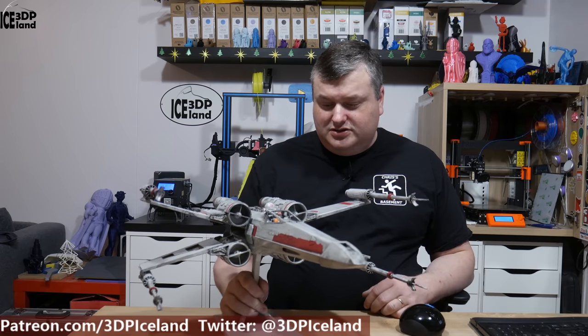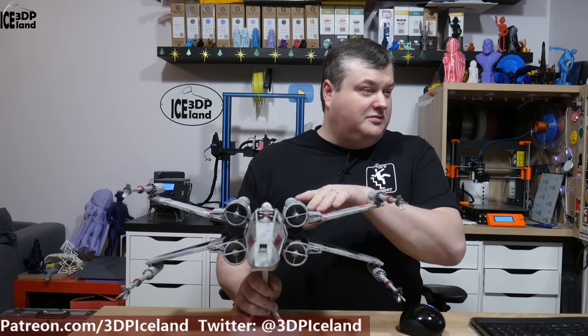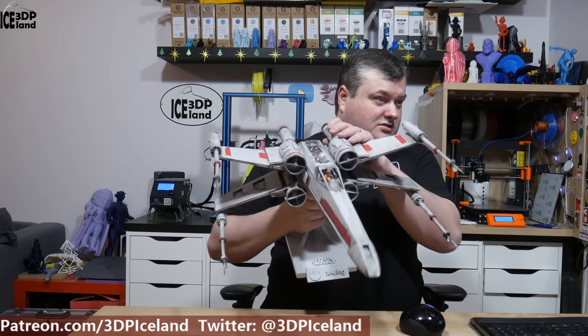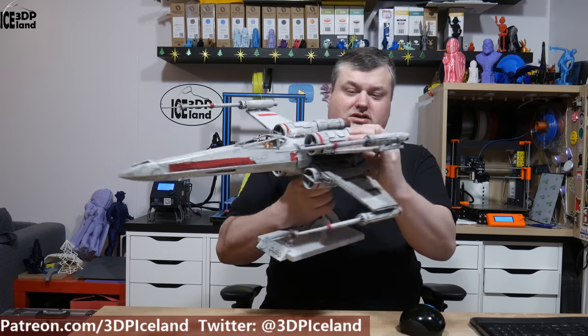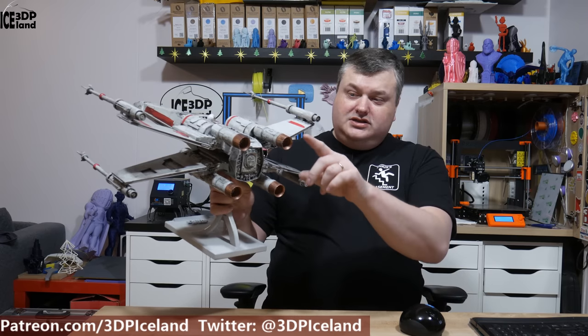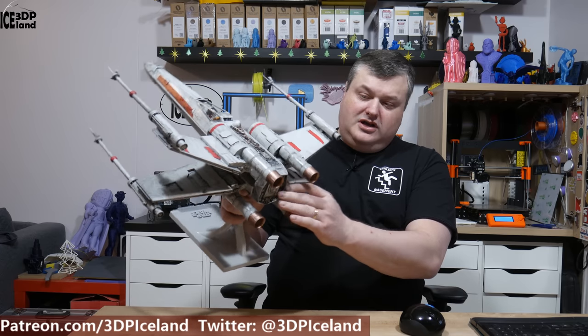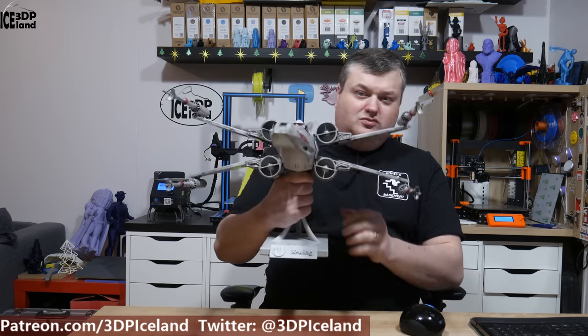I used two kinds of primer and two kinds of paint, plus some red paint and black paint for weathering. I did some weathering on the model and as you can see it looks really nice. The engines have a copper color on the end, and it's a huge model.